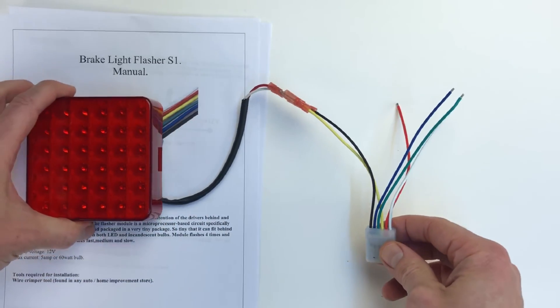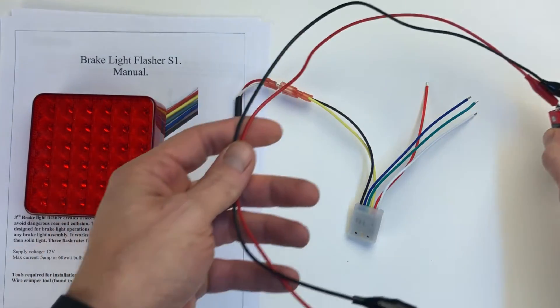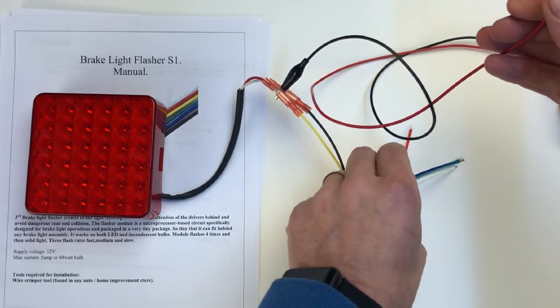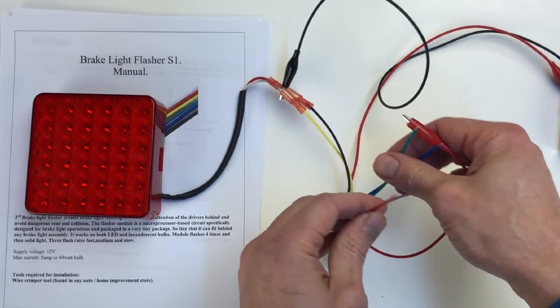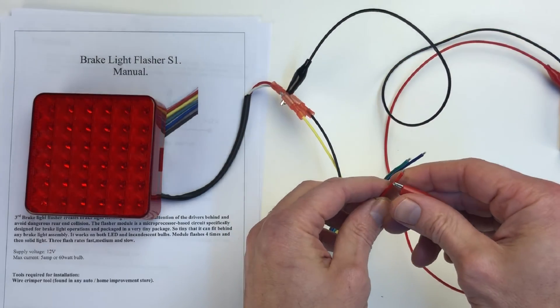Now we're going to take a look at the same circuit connected to an actual light. I've connected an LED light and I'll use the same 9-volt battery. I'll connect the black as the ground and connect the power to the red wire.